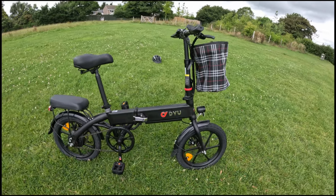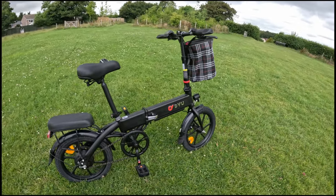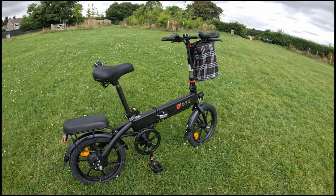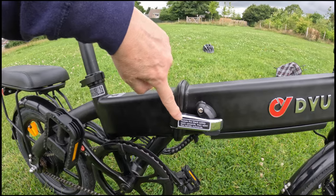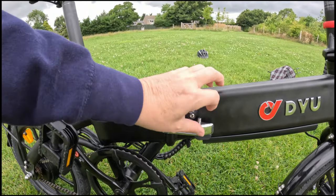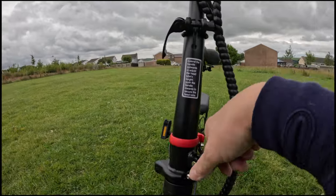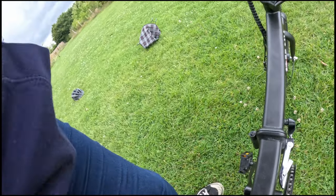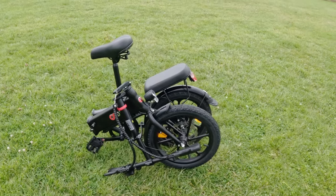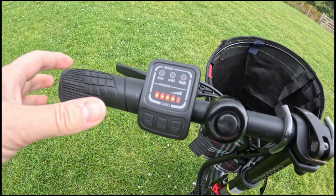The sprung saddle is the only part of the suspension on the bike, other than the tires themselves. On folding: it folds down nice and small. At the beginning of the video you can see me folding it down — I didn't drop the saddle as much as I could have. The saddle actually comes right down and it becomes a very small, compact folded bike.